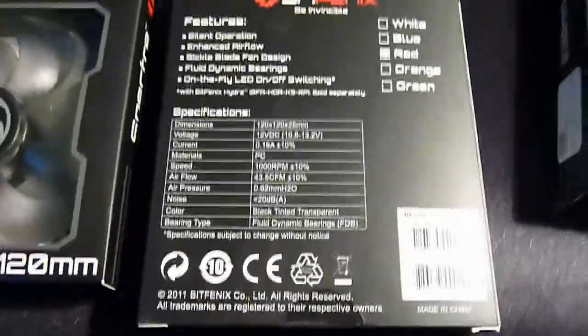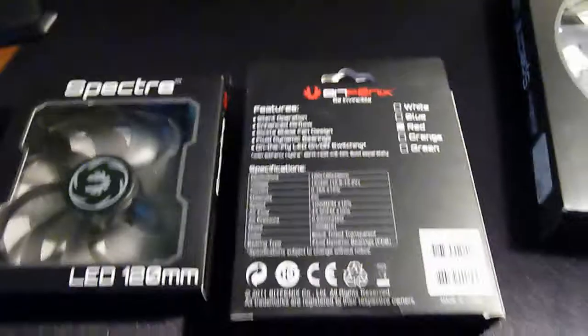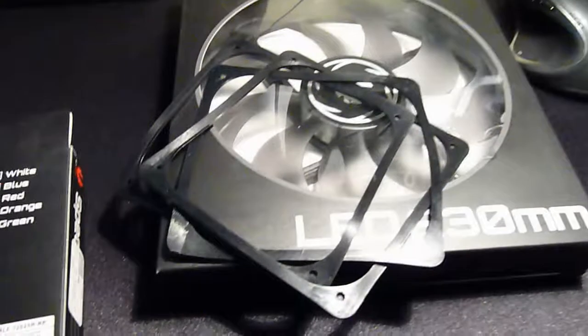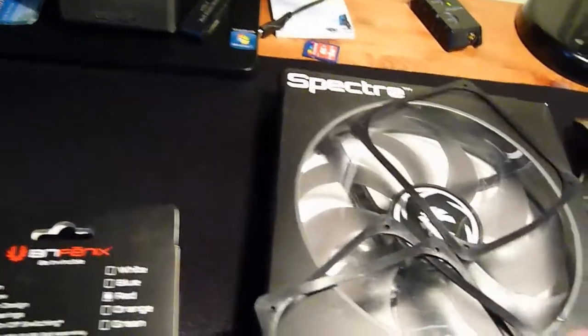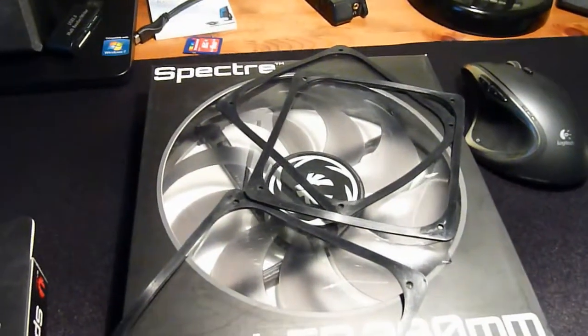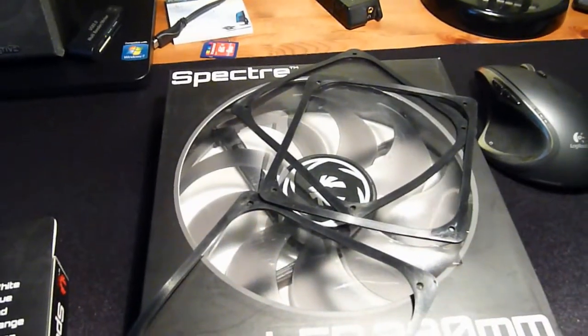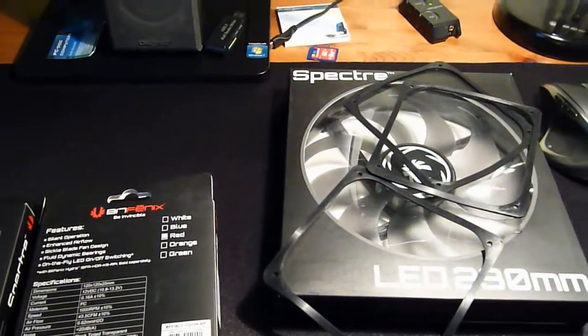They should be fine, as my X-Matex fans are spinning at the lowest speed which is roughly 700 RPM anyway, so it should be okay for my radiator. I also bought three rubber washers for vibration dampening — I'll put them between my radiator and fans to hopefully reduce the noise level. Thank you for watching, see you next time.